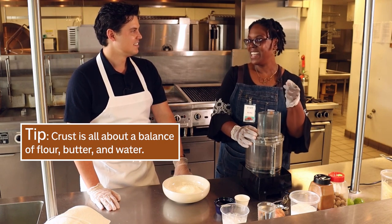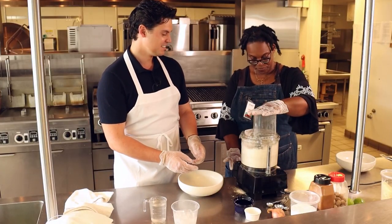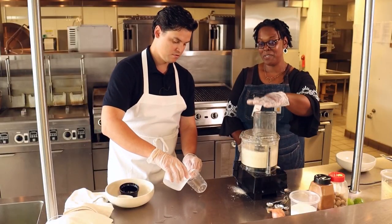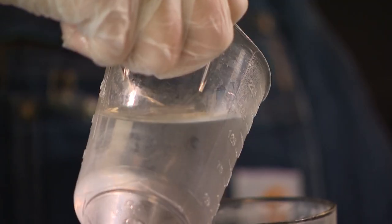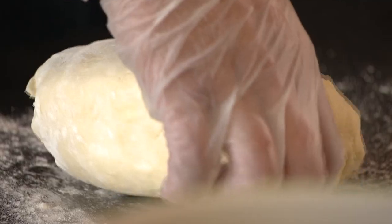butter and water. Step one: super cold butter. We're just gonna process it until it's looking like wet sand. Then we're going to turn on the food processor and just let it run, slowly streaming in water until the dough has just incorporated.